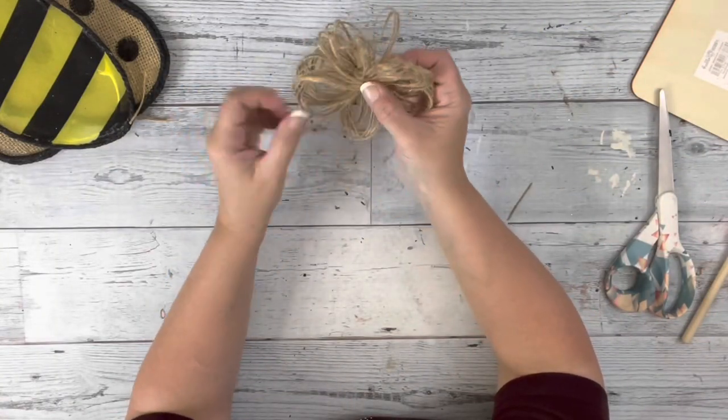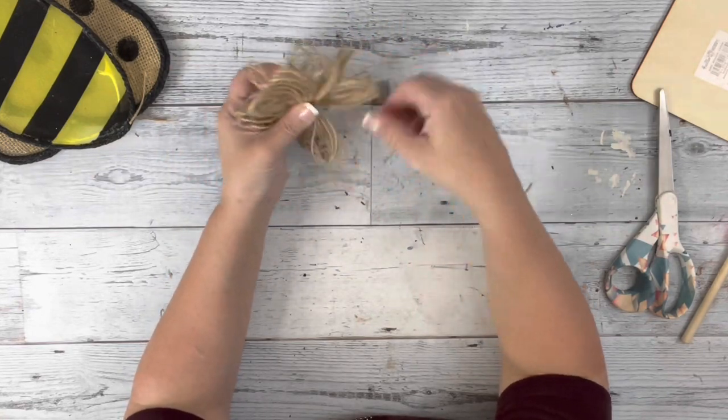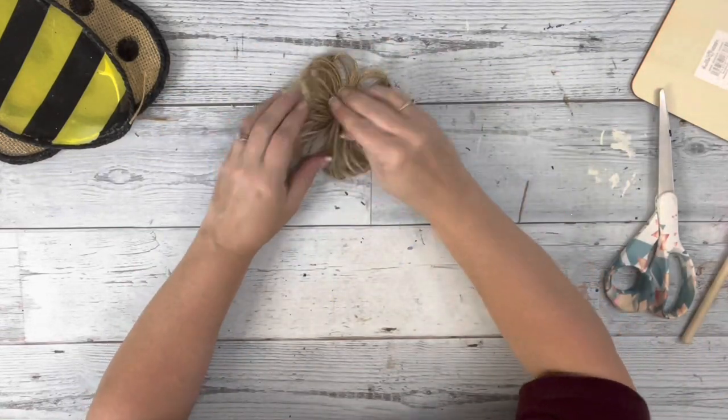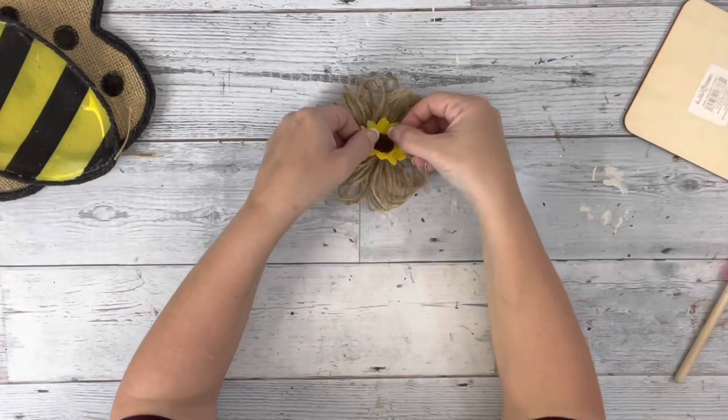After I have them both made, I crisscross them one on top of the other, fan out all of the loops, and hot glue them together. Then I also took a little sunflower and hot glued that to the center.